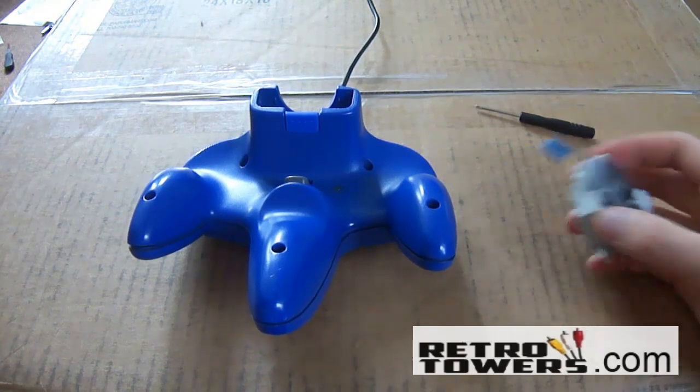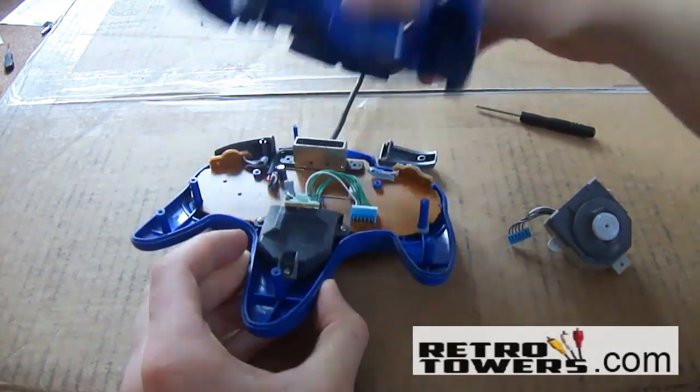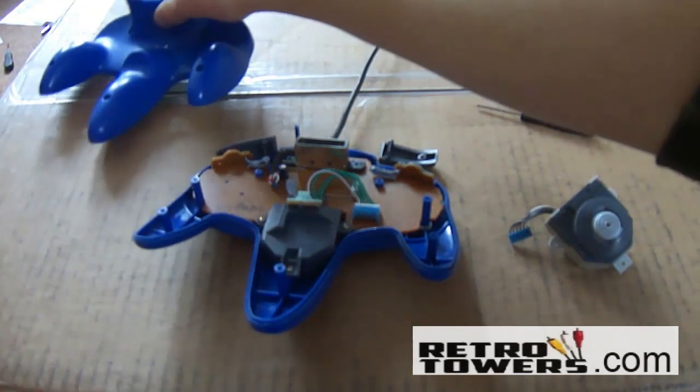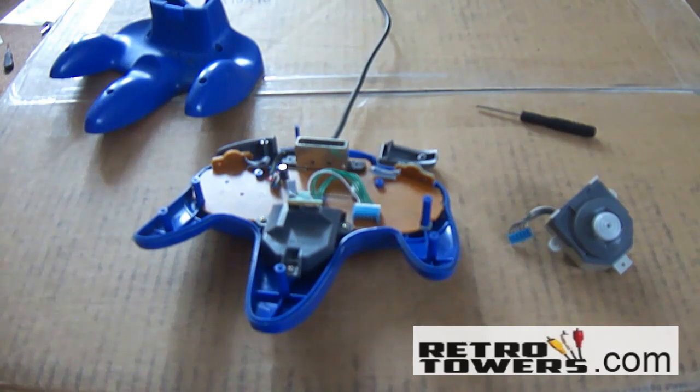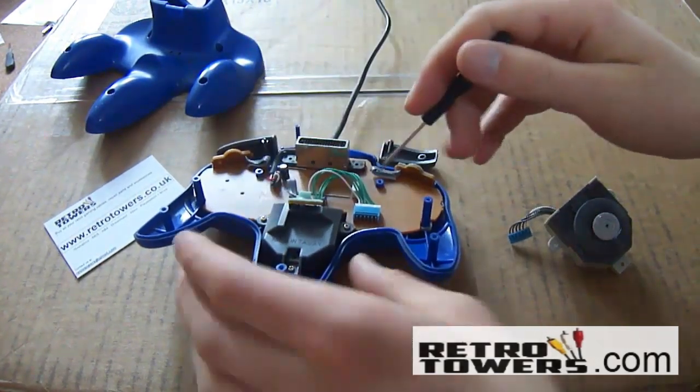Also please note the Gamecube style thumbsticks won't work very well with some games, because Nintendo unfortunately made some of their games to only work with the N64 controllers. This is why when playing on Virtual Console on the Wii, when using your Gamecube controller on some games, it doesn't work too well.